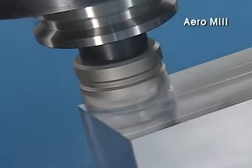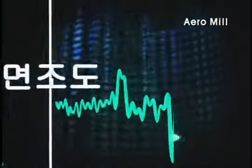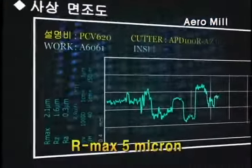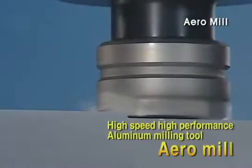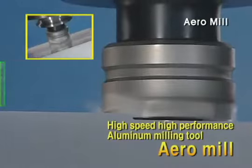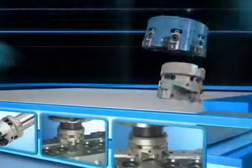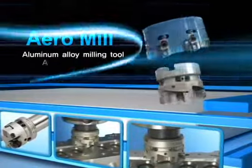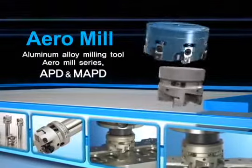The Aero Mill has a balance level of G2.5, delivering excellent surface finish of the machined surface — Ra 5 micrometers. Aero Mill Series leads the world of aluminum milling for the successful business of our customers.